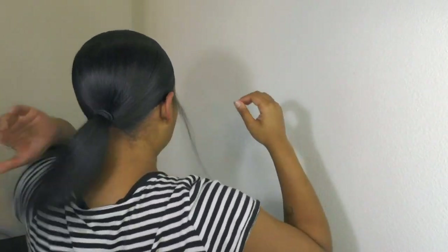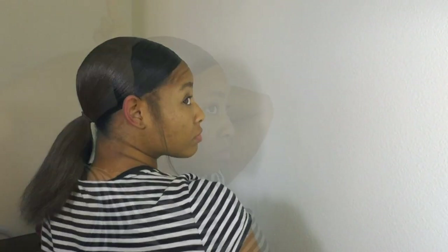And just like that, the foundation of our ponytail is now complete. It is now time for us to wrap our hair, and all we're gonna do from here is create one braid.